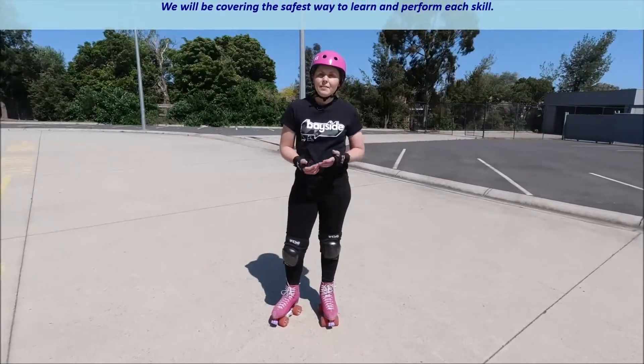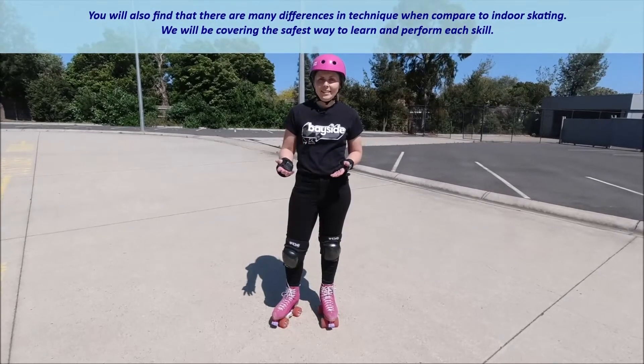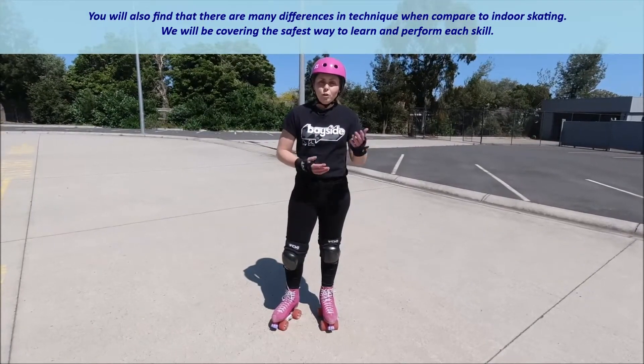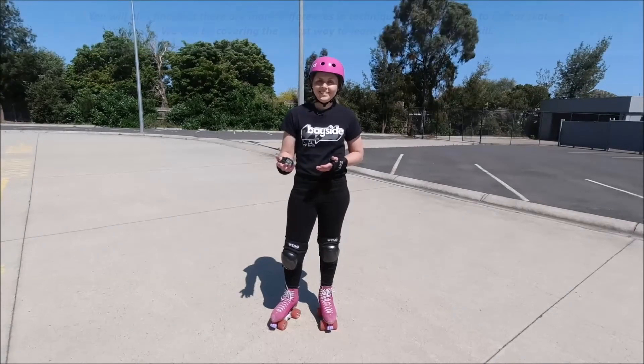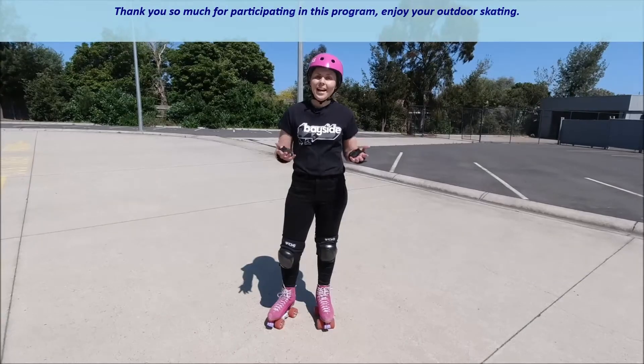You will also find that there are many differences in technique when compared to indoor skating. We will be covering the safest way to learn and perform each skill. Thank you so much for participating in this program. Enjoy your outdoor skating.